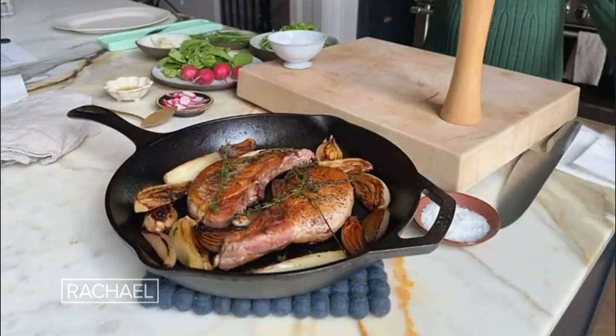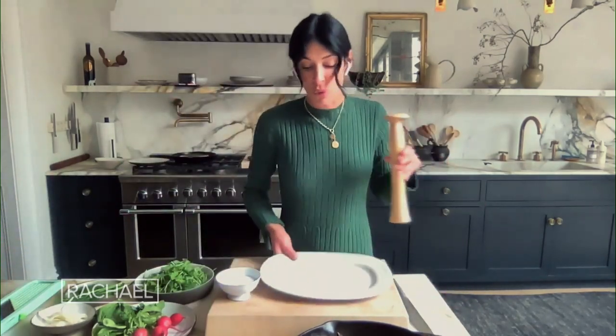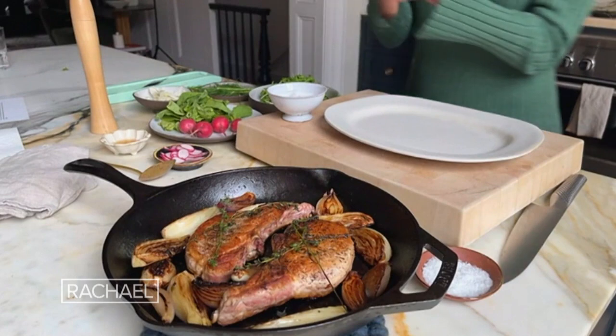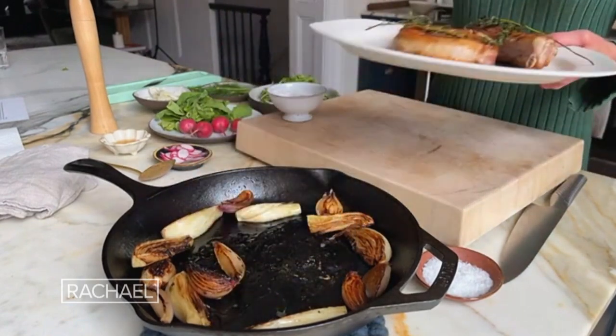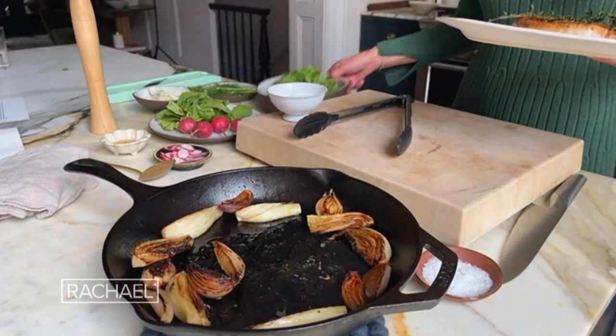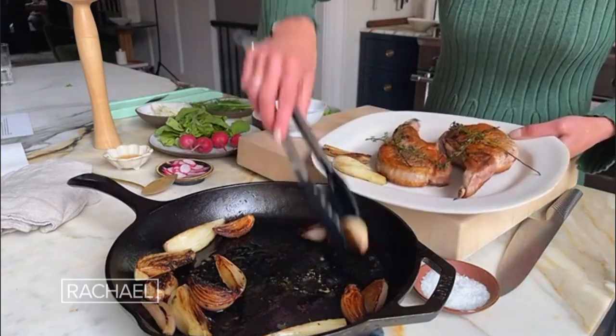I'm gonna put these chops and our veg right on this platter. I also love about this recipe — I actually couldn't find watercress. I originally developed it with watercress, but this is arugula and you could use absolutely any green that you have on hand. When you make the recipe, it becomes yours.